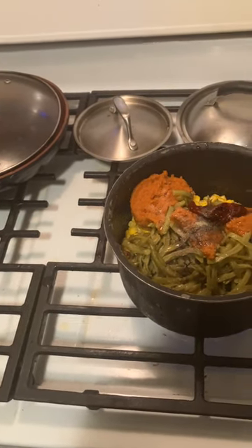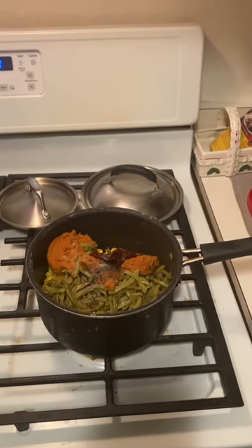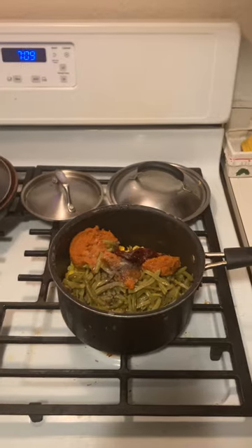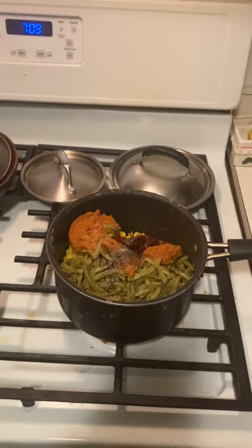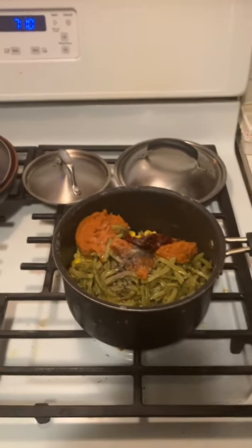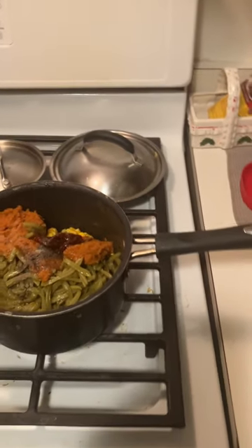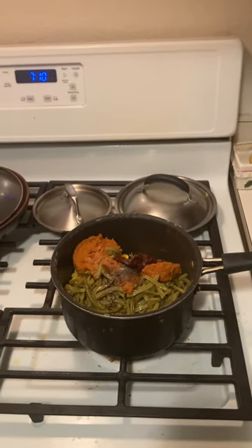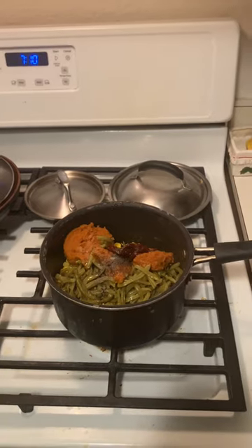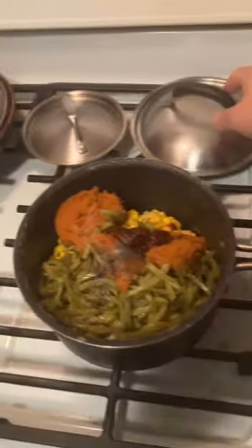Succotash is basically those three big sisters - maize, bean, and squash - and then you can add anything else to your liking. I've seen a lot of people go for meat like pork. Native Americans would likely have added fish as well.